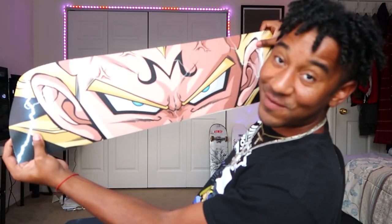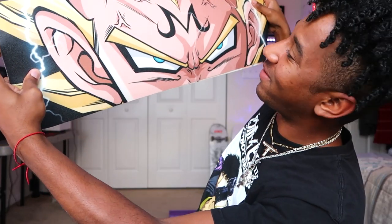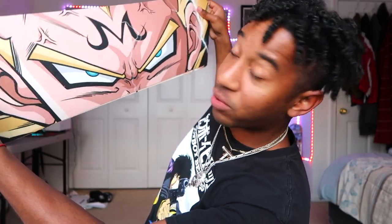Majin Vegeta, of course. You gotta love it, bro. Look at the work, look at the penmanship. The fact that all this detail is on the grip tape so perfectly — printed every time. You gotta think, they're making multiple of these a day.